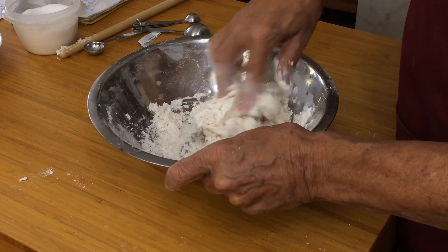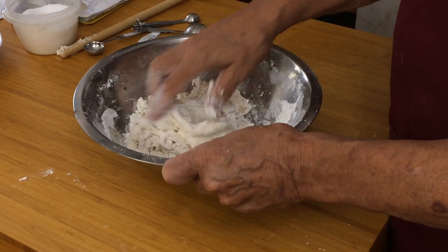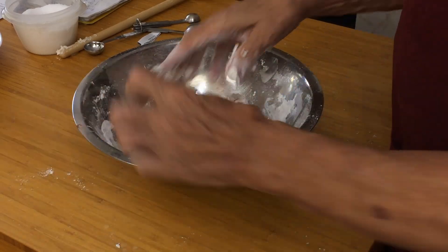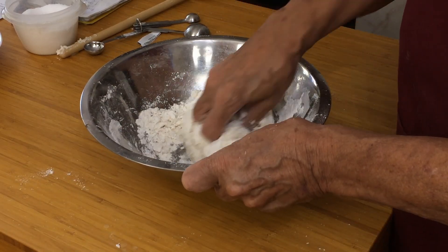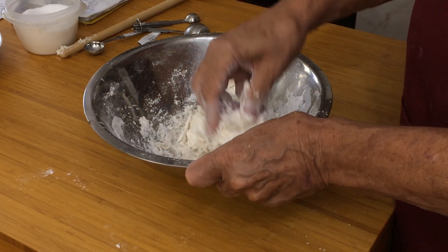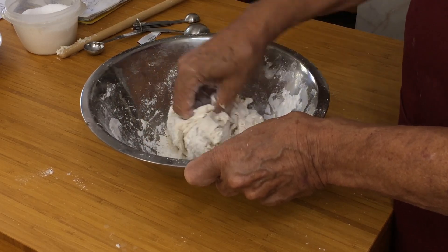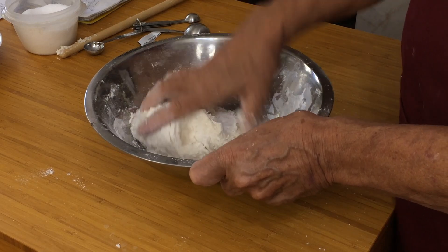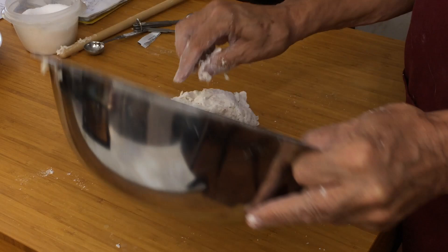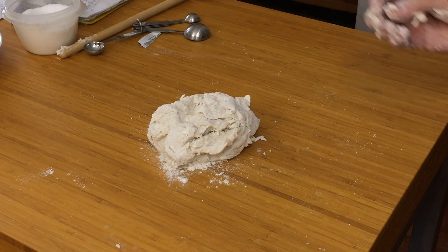Once it's all incorporated into a ball, we're going to tip it onto the bench and just knead it lightly. It doesn't need a lot of manipulating like bread dough does, because we don't want it to rise up like bread. We want it to be nice and fluffy — that's if you want a nice, thin, crispy base. If you want something more substantial, then I suggest you knead it more just like a bread dough.